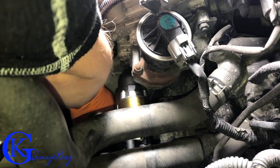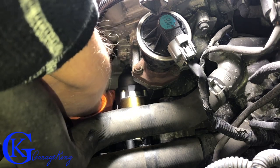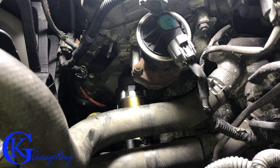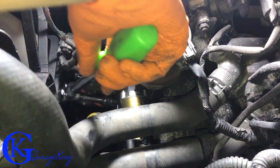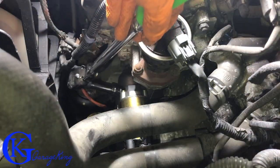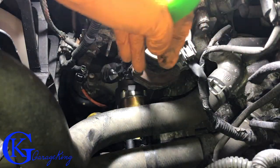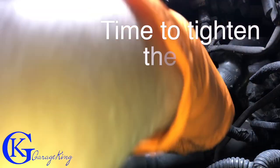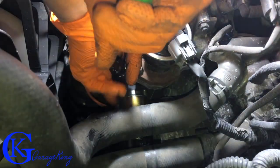It's very difficult to see right now but both bolts are tight. I'm going to put the ratchet on and snug them both up. That one's snugged up — now let's snug up the bottom one as well. There we go — both bolts are snugged up.